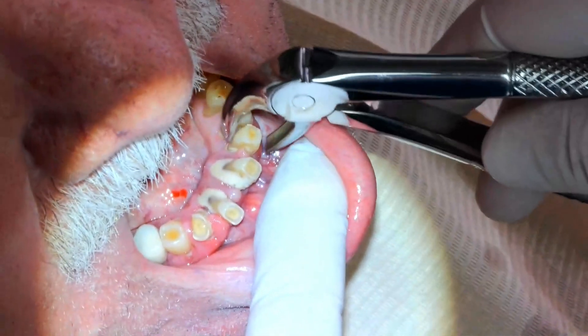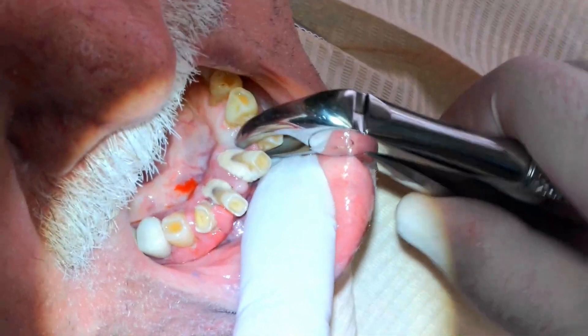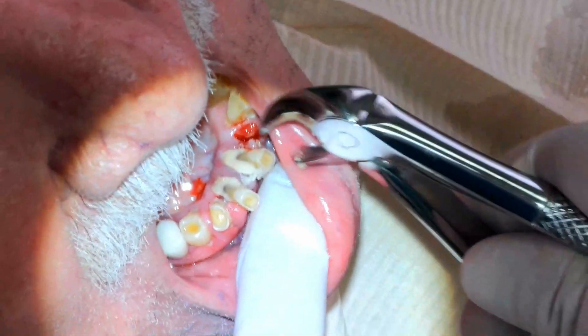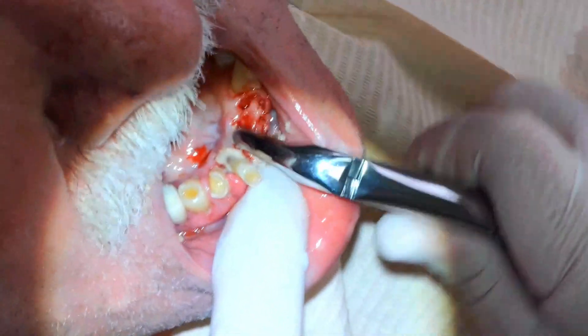As you can see, there's all that schmutz on the teeth. There's just a lot of plaque and tartar buildup. These teeth are very loose on the x-ray. There's very little — there's no bone holding them in. It's basically just the soft tissue.